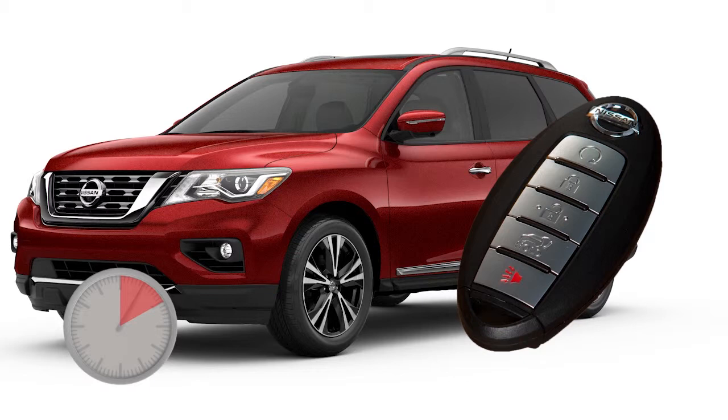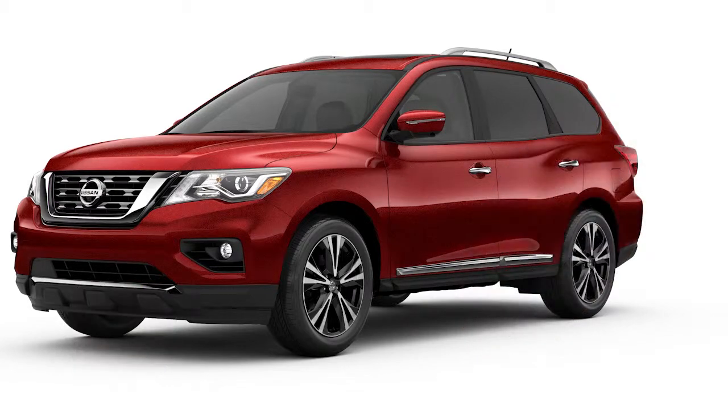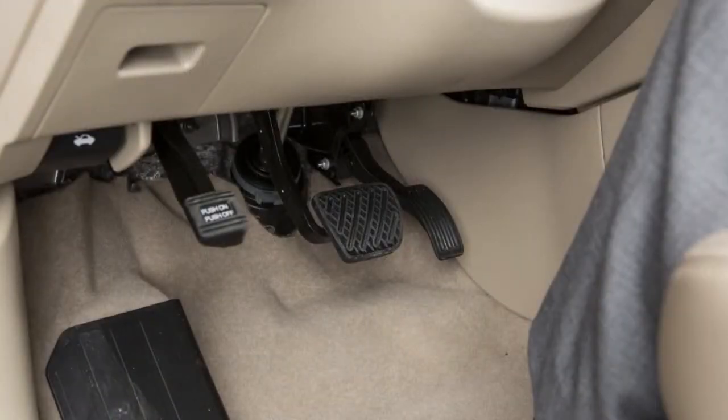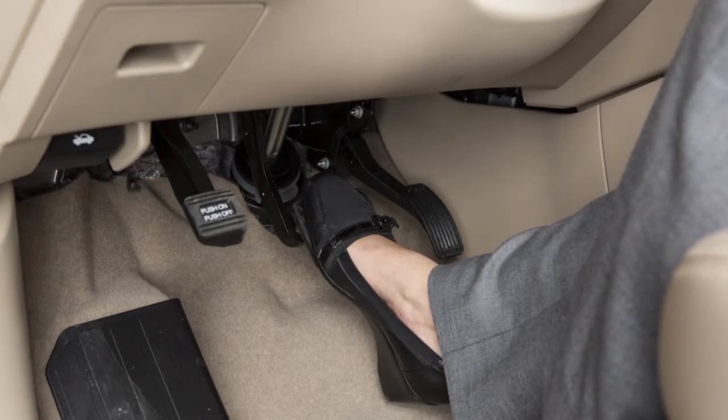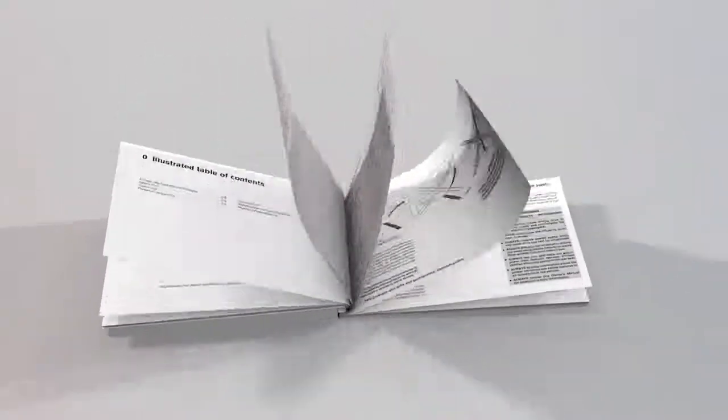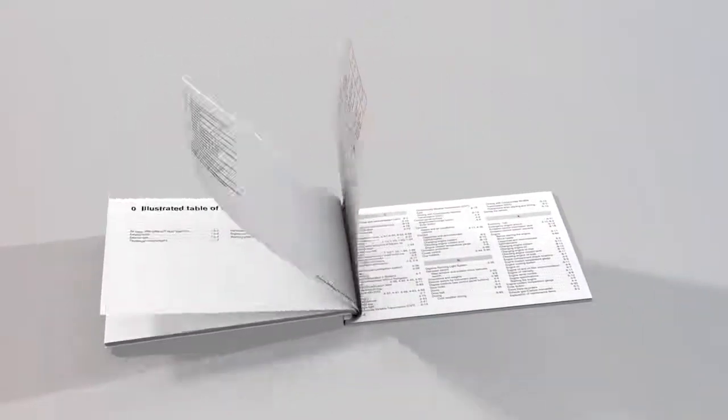For example, if the engine has been running for five minutes and you press the engine start button, the engine will run for a total of 15 minutes. After two remote starts, the ignition switch must be cycled from on to off before remote start can be used again. To start driving after using remote start, apply the brake pedal and press the ignition switch. Please see your owner's manual for important safety information, system limitations, and additional operating information.